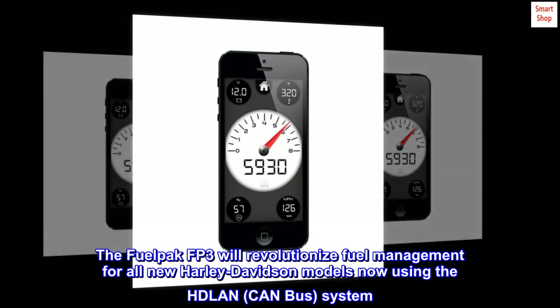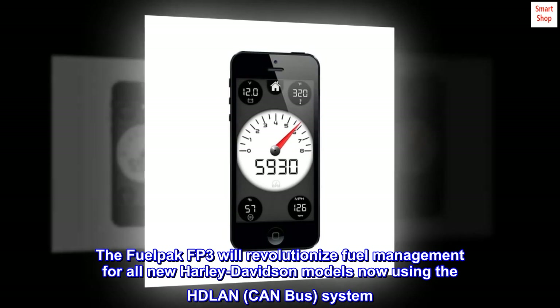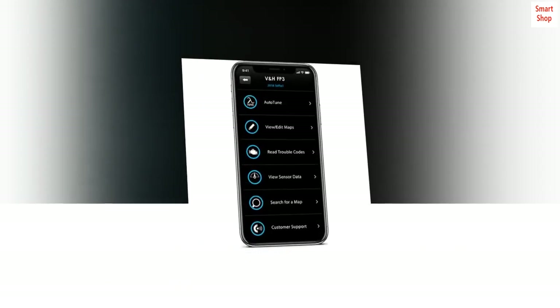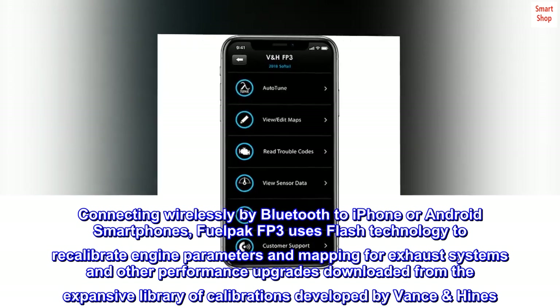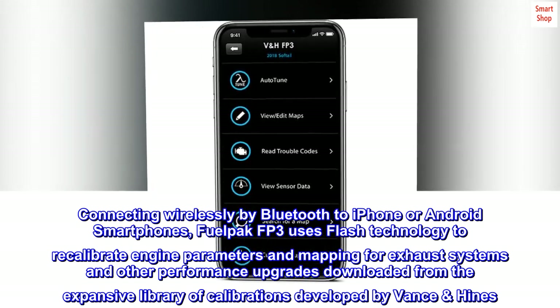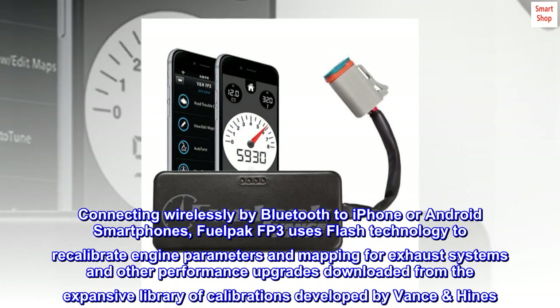The FuelPak FP3 will revolutionize fuel management for all new Harley-Davidson models now using the HDLAN system. Connecting wirelessly by Bluetooth to iPhone or Android smartphones, FuelPak FP3 uses flash technology to recalibrate engine parameters and mapping for exhaust systems and other performance upgrades, downloaded from the expansive library of calibrations developed by Vance & Hines.